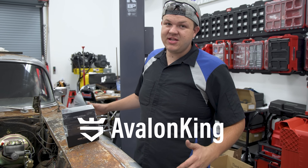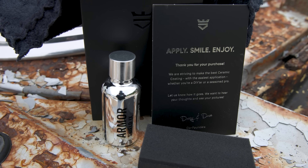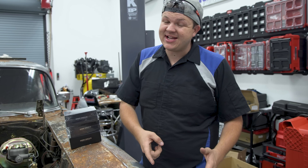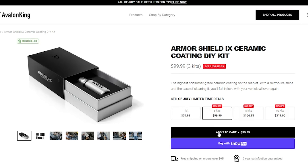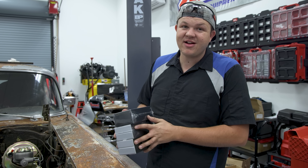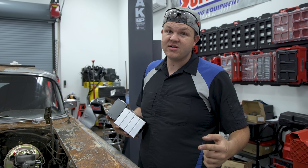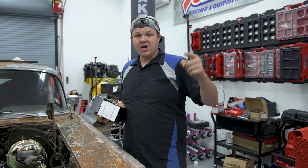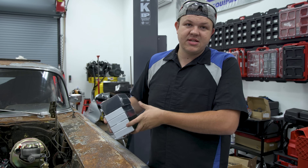I want to thank today's sponsor Avalon King for sponsoring this video. As a follow-up, the 4th of July explosive sale ends on Tuesday night, so head over to the website. Don't forget to go get your three Armor Shield kits for $99 — that's a savings of $125. While you're on the site, check out their other awesome freebies. Don't wait because Tuesday night this deal is going away.